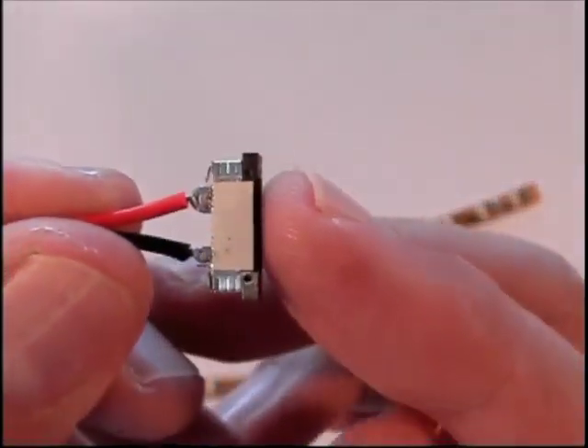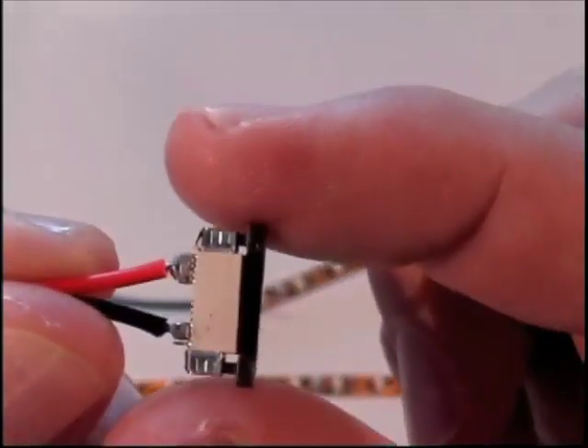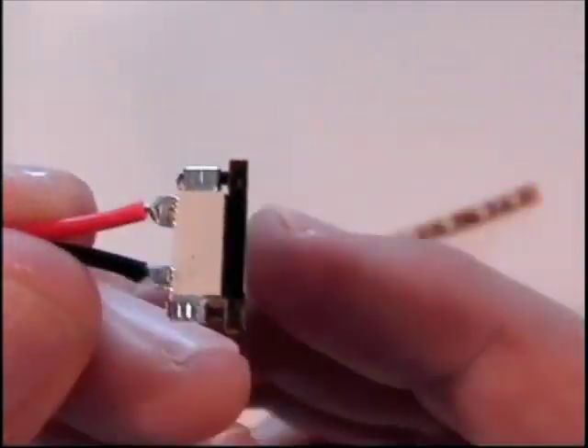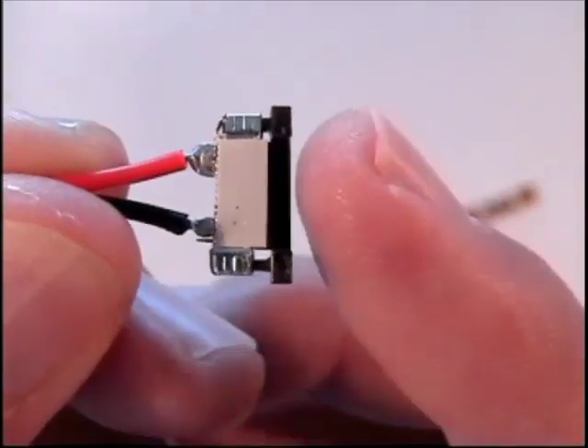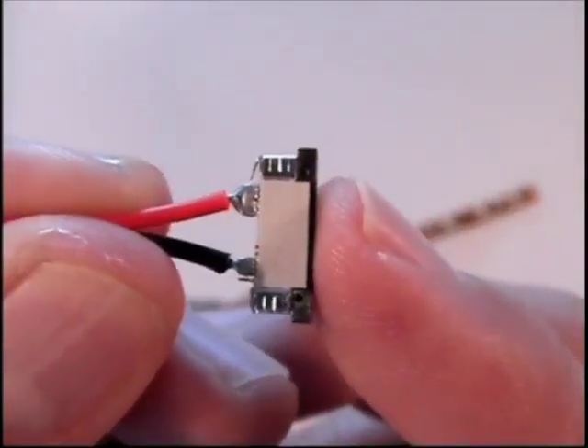If you look at the front of this connector, you'll notice this black piece on the connector. This is the locking device. If you pull out on that locking device, you are ready to insert the flex strip in. If you push in on it, then it locks the flex strip into place.